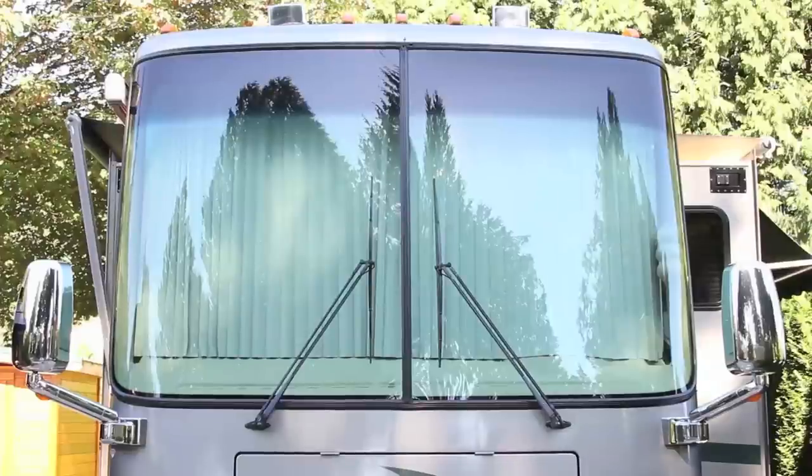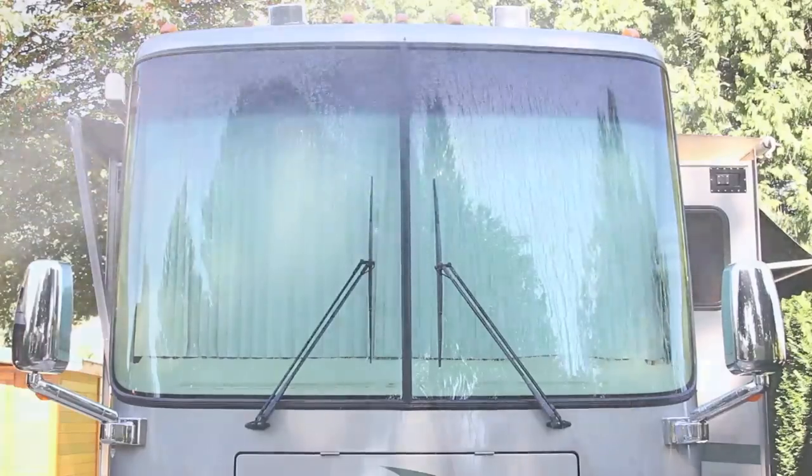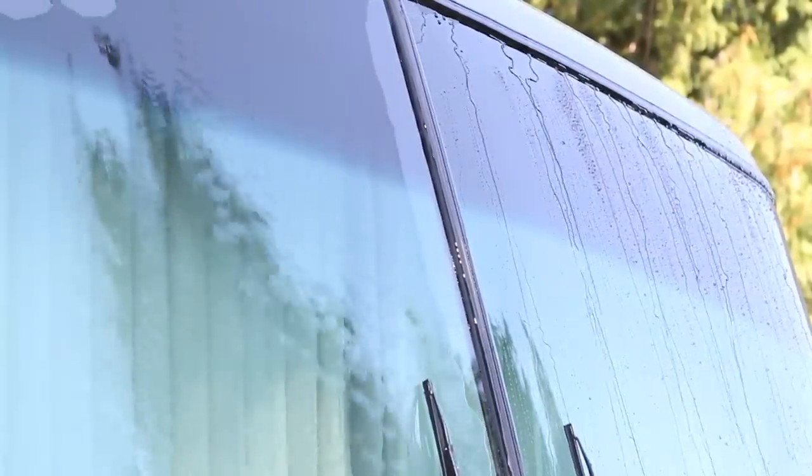Now that I've done the entire driver's side, let's see what the difference is between the treated and untreated sides. The water beads right off the treated side and it will do the same in a rainstorm. Thoroughly cleaning and treating your windshield increases the clarity of the glass and helps water bead when driving in the rain, increasing visibility and making your vehicle safer on the road.